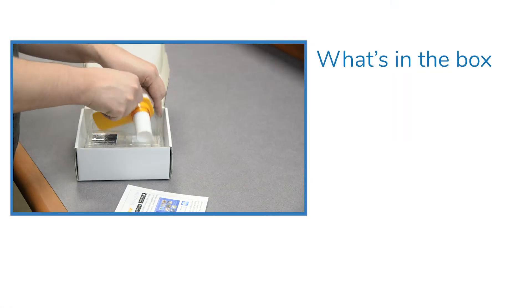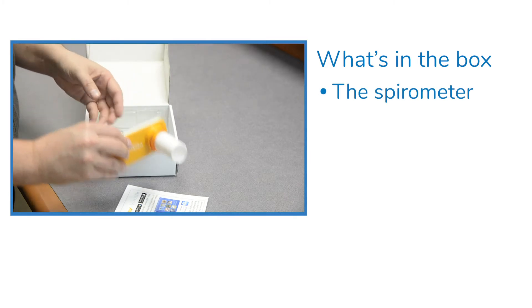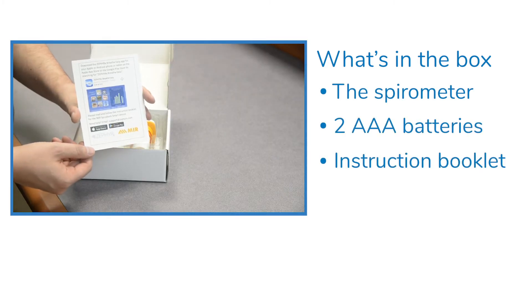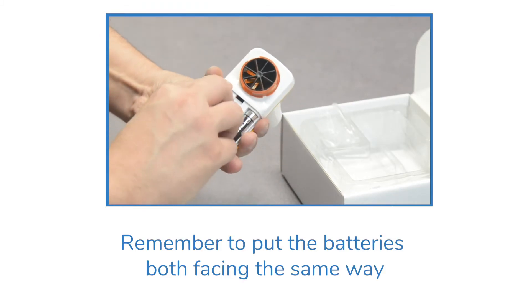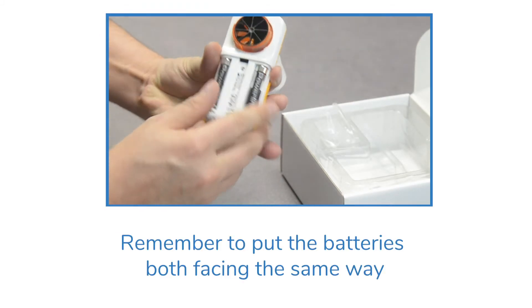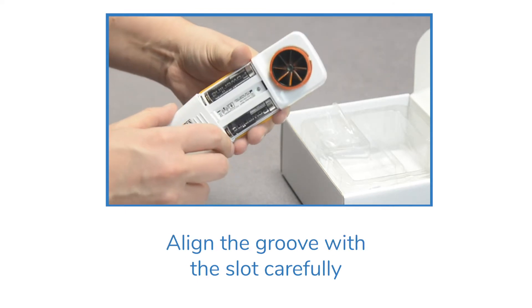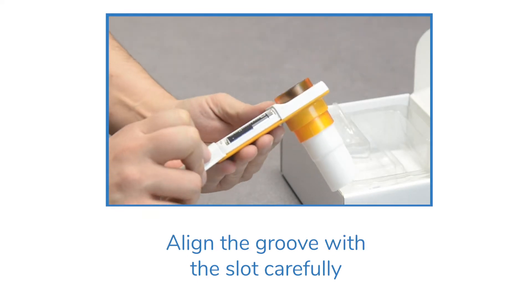In the box you will find the spirometer, two triple-A batteries, and an instruction booklet. Remember to put the batteries both facing the same way. The cover is tricky to put back on — align the groove with the slot carefully.